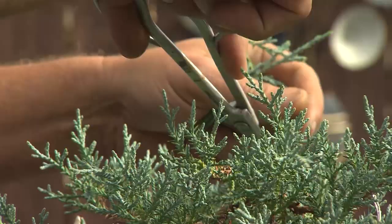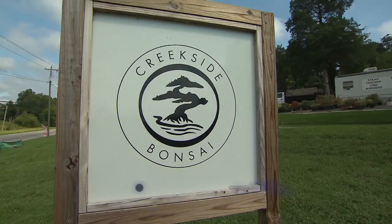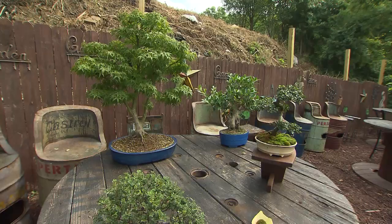Are you looking for an addition to the family — something low maintenance, beautiful, with a potential lifespan of a hundred years? How about a pint-sized tree? Miranda Cohen recently investigated the ancient art of cultivating bonsai trees. John Cole is the owner of Creekside Bonsai on Nolensville Road, and as president of the Nashville Bonsai Association, he assures us that is the correct pronunciation. Bonsai: 'bon' means tray, 'sai' means tree — so you basically have a tree planted in a tray.